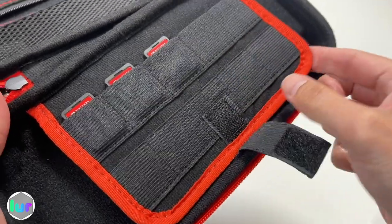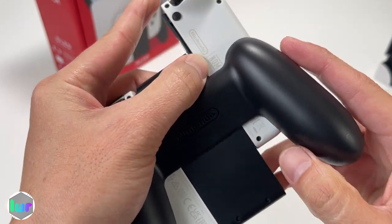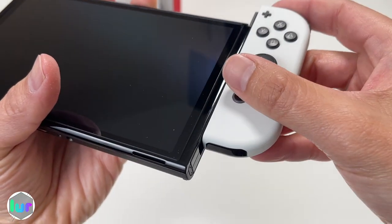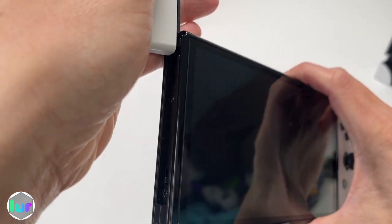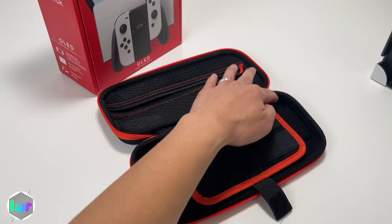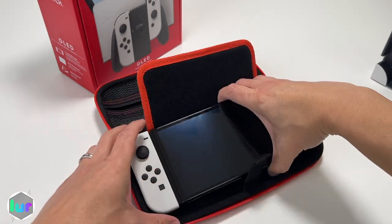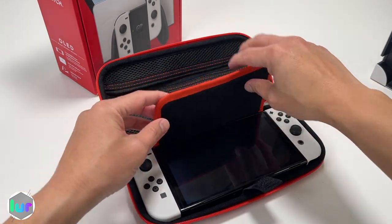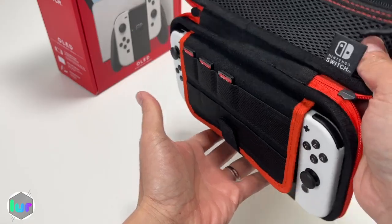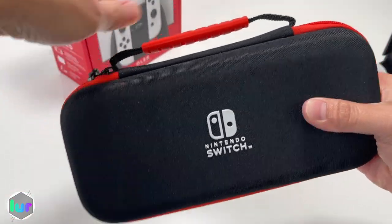There's a Velcro latch to close the top pocket. The main section is where your Nintendo Switch goes. Remove the Joy-Cons by pressing the button and pushing up on each side, then slide the Switch in using the rails, hearing the click on both sides. Now we're in handheld mode. The case has cutouts at the four corners for the shoulder and trigger buttons, and the Switch fits nice and snug — no worries about it falling. Close it and zip it up.